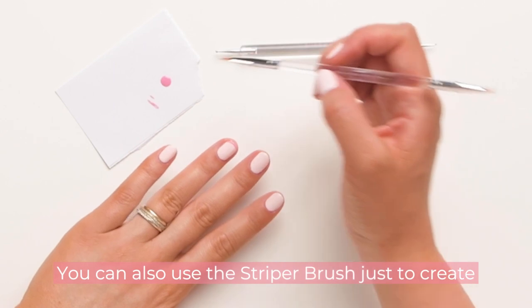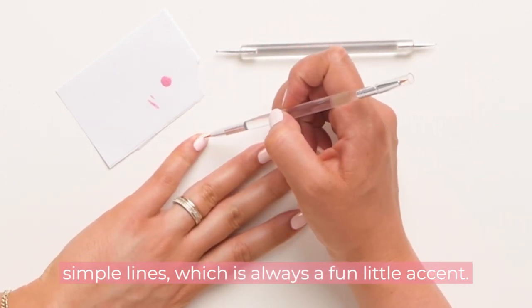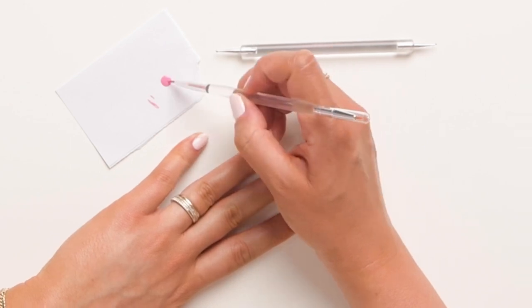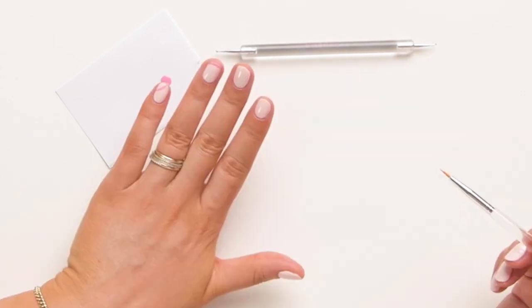You can also use the striper brush just to create simple lines, which is always a fun little accent. Love it.